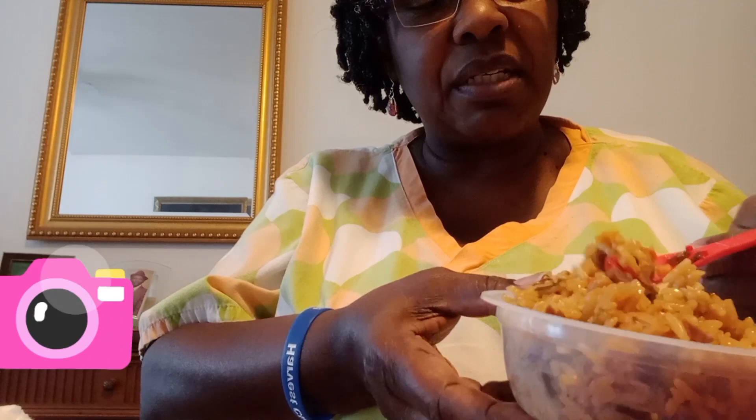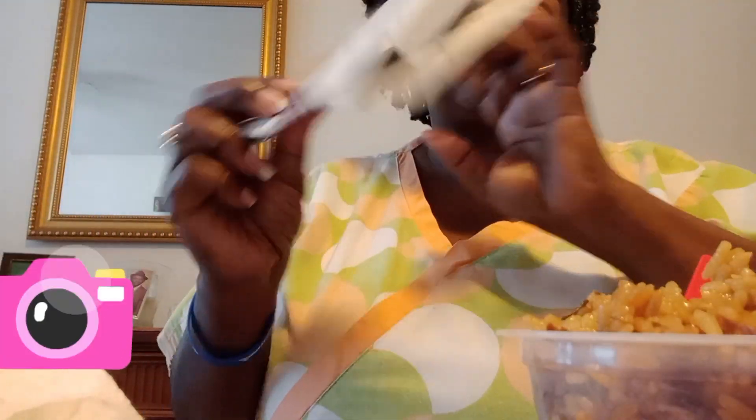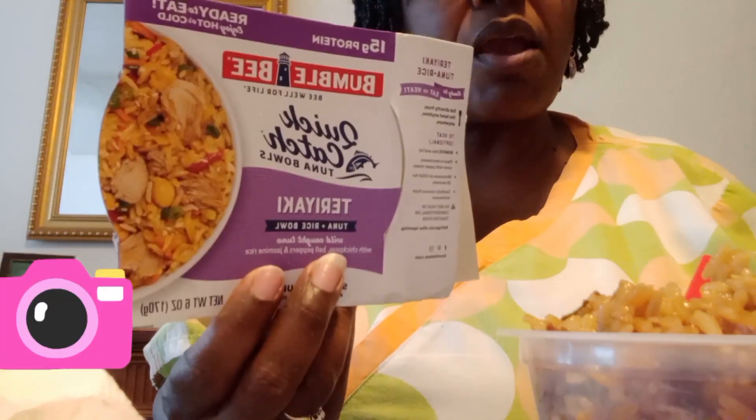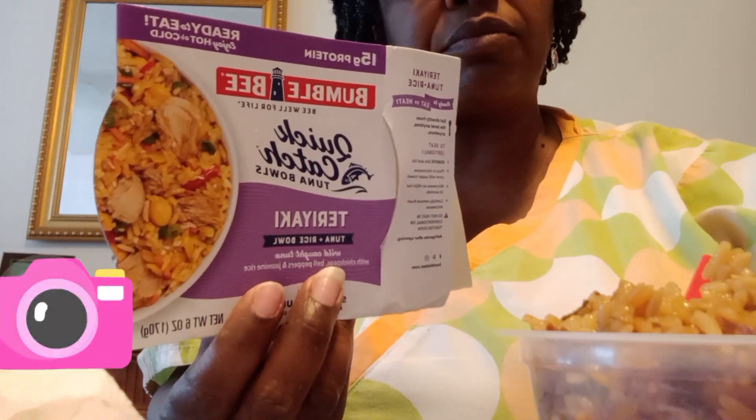Oh, that's pretty good! Oh yes, this is good! I couldn't see me eating this cold though. I can see the chickpeas that are in it. Yeah, this is something I would definitely buy again. So if you guys want to check that out, that's the name of it. Alright, I'll see you guys in another video — take care!